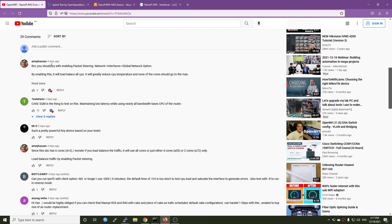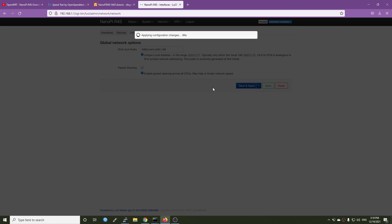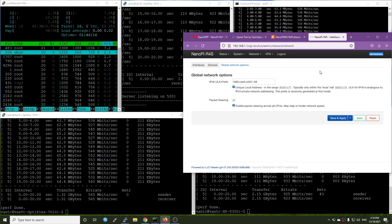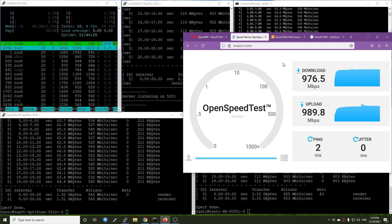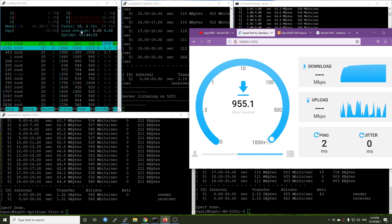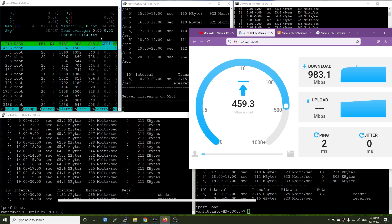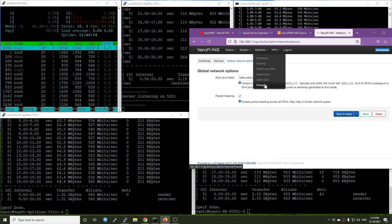Let's enable packet steering and see if the load will be spread between all the cores. Go to Global Network Options, enable packet steering and hit Save and Apply. After enabling it, we can see that the load is only on cores 4 and 5 — it doesn't spread to all cores as we expected. Under Networks > Firewall we can see that software flow offloading is currently disabled.